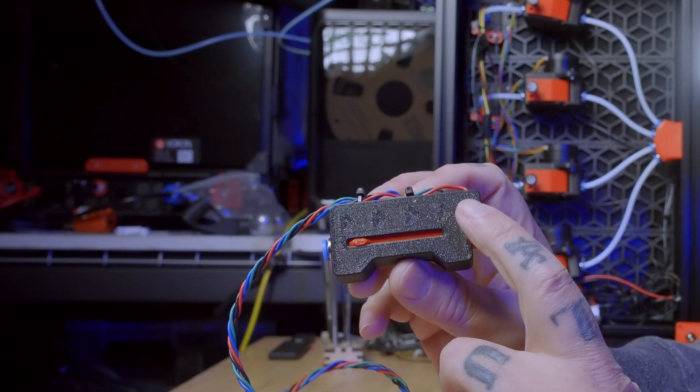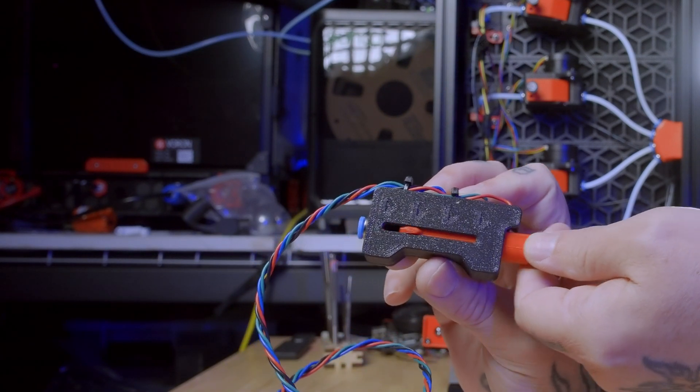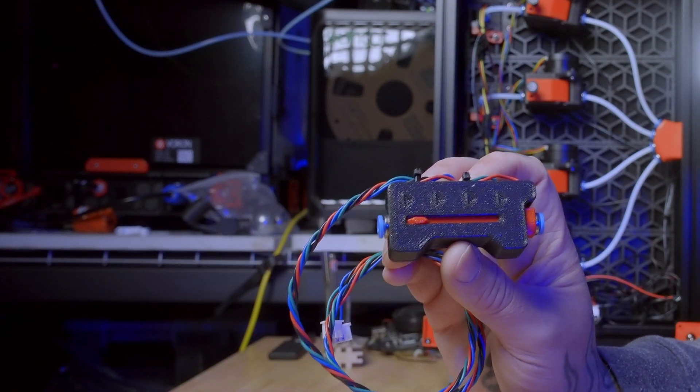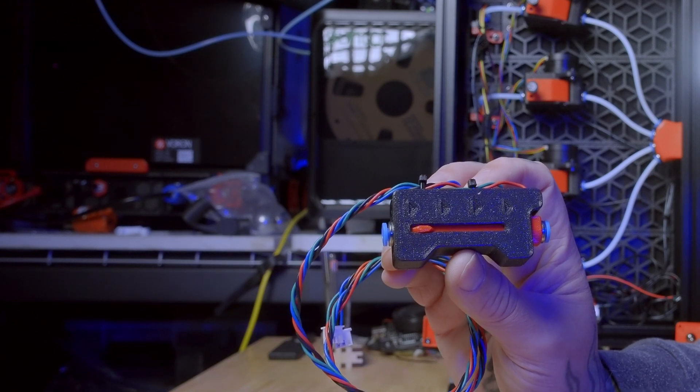There's one more component before the filament gets to your toolhead — the Turtleneck filament buffer. It has two micro switches that can tell if the slider is in one position or the other. The system uses this to help synchronize the extruders in the Box Turtle with the extruder in your toolhead.